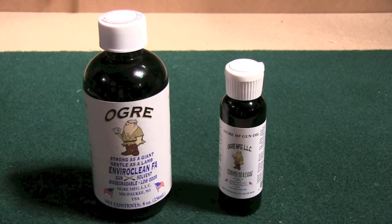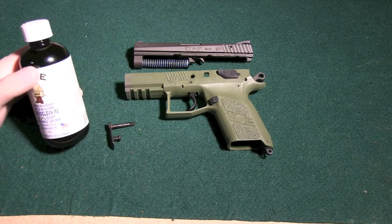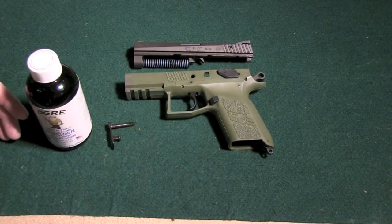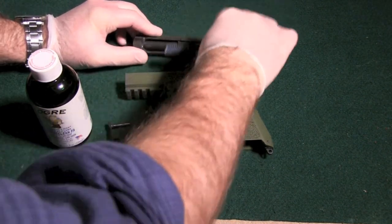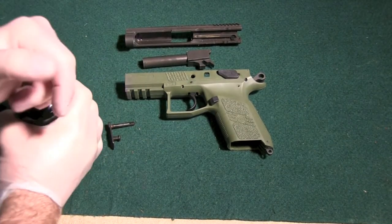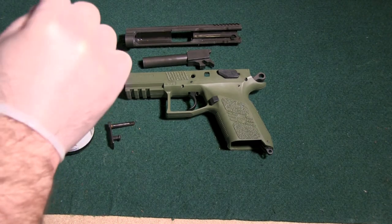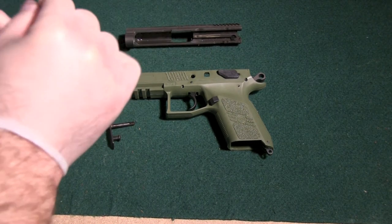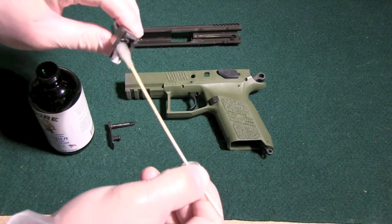You have to give this a nod for beating out the Break-Free CLP because it is environmentally friendly and odor-free. I'm going to show you just how to clean with this. Just got back from the range with a new CZ-P7 — which shoots outstanding, by the way. I shot two full mags through it, so it's not completely filthy but it's filthy enough. What you want to do is coat everything with the EnviroClean FA.